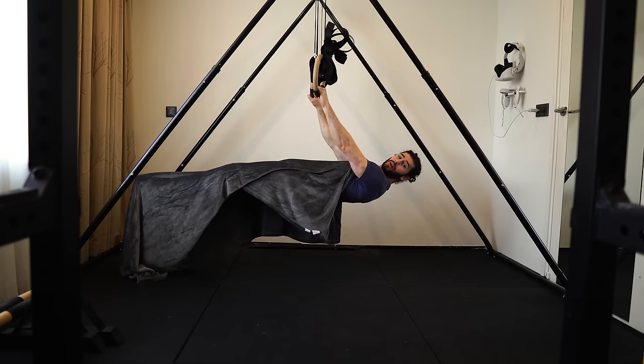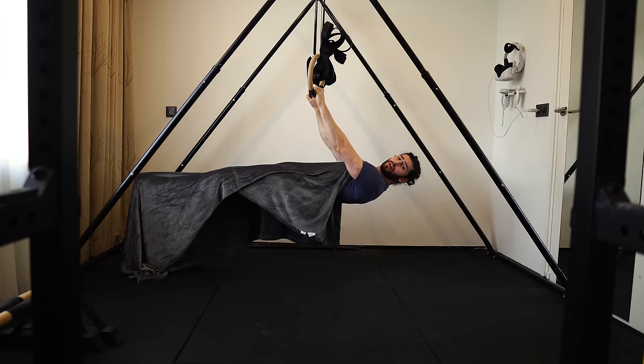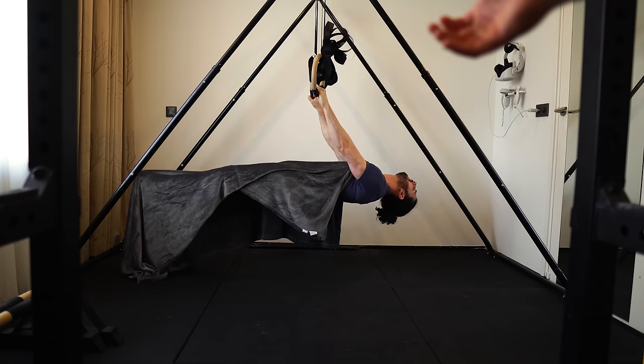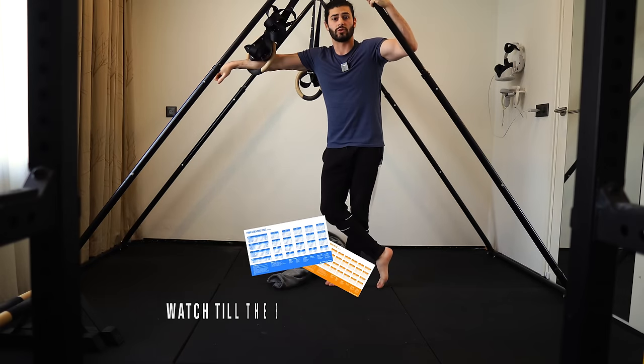Welcome to this front lever tutorial. In this video I'll teach you how to do a front lever. You want to learn how to do the front lever — well you've come to the right place. I'm Dr. Yad, and I can hold the front lever for over 50 seconds, which is in the world record range. It took a lot of hard work and training to get to that level, and I want to teach you how.